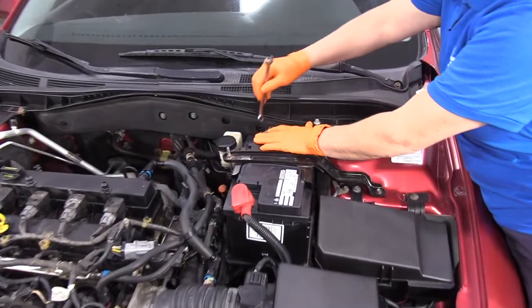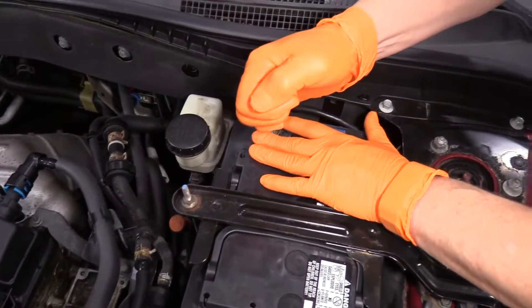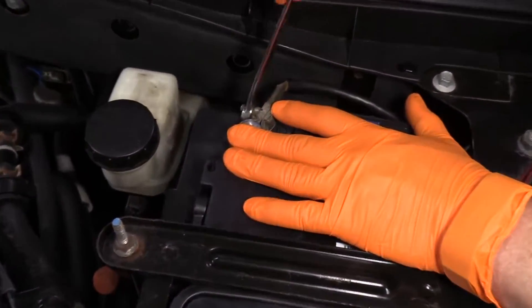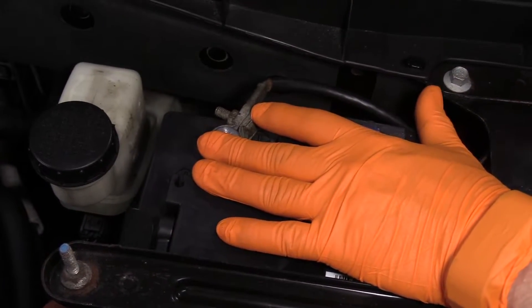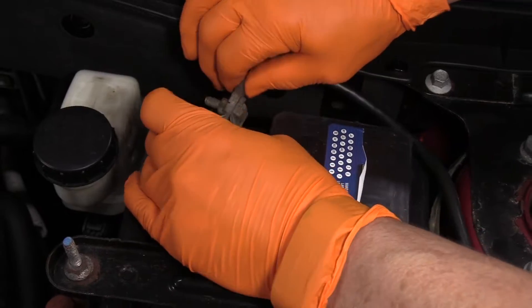We're going to disconnect the negative battery with a 10 millimeter wrench. When you feel it's loose enough, slide it off.